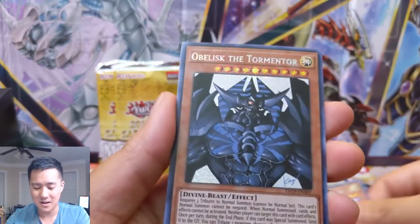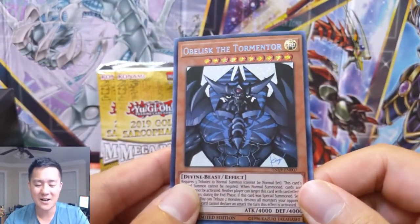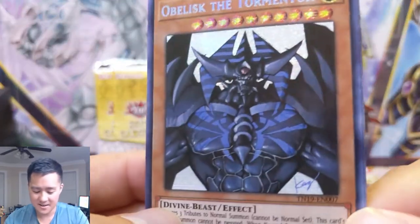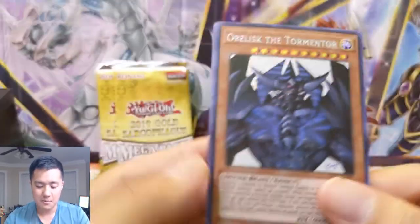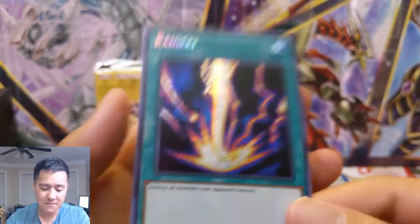I want a full set of god cards. They're not super high value — this is like the 50th printing — you can't really see much foiling, but I just love the god cards. We also got Raigeki — very nice.